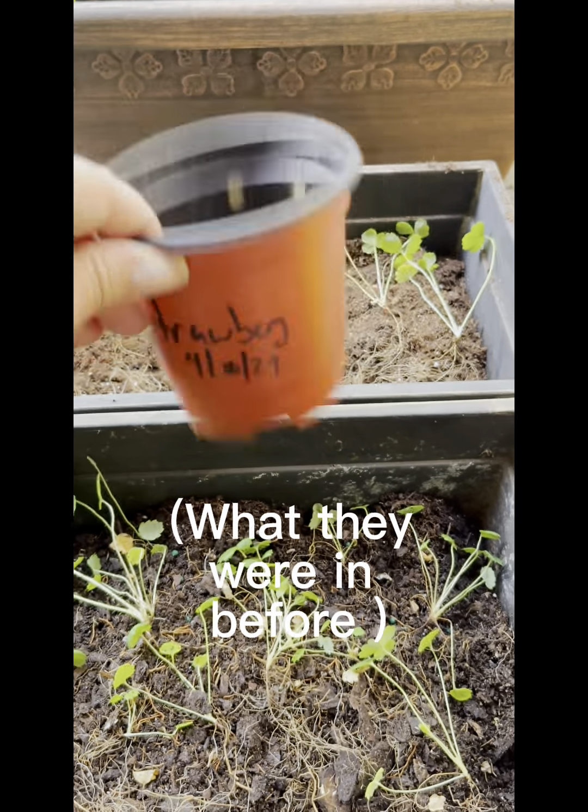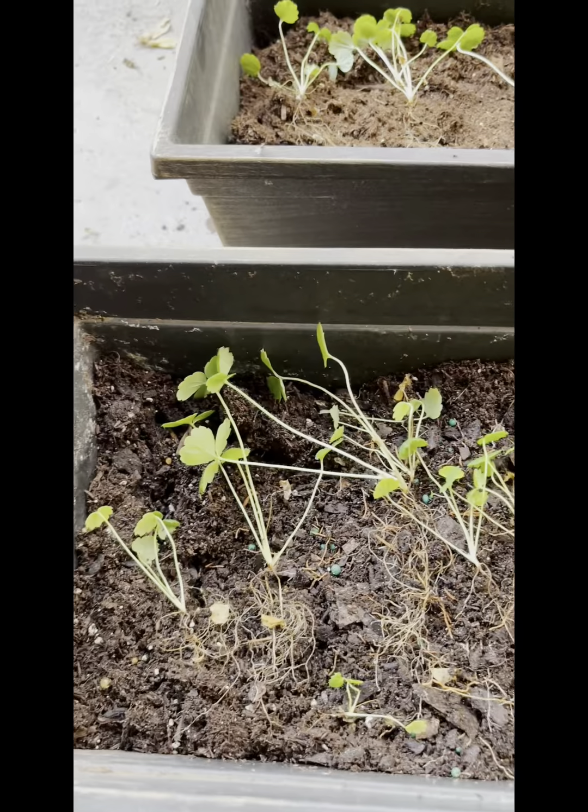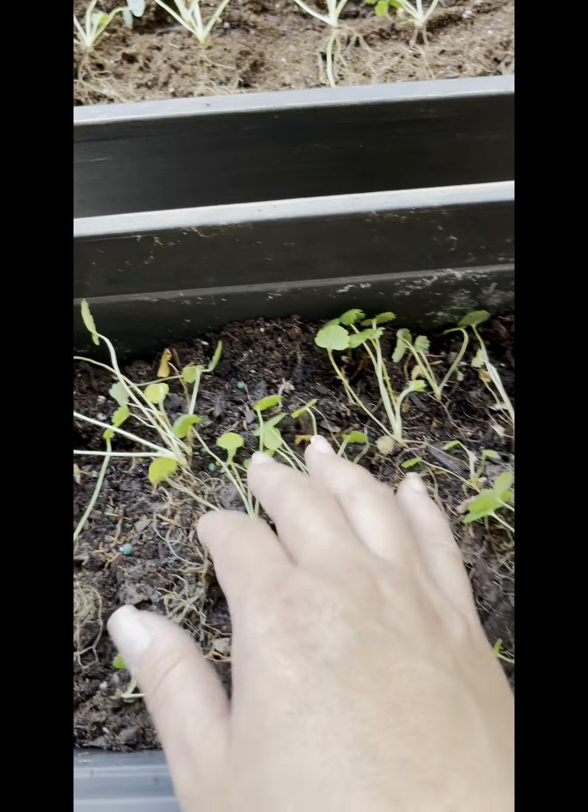So I have them all arranged into these new longer planter pots. Yeah, these will be their new home from now on. So let's put them in the dirt.